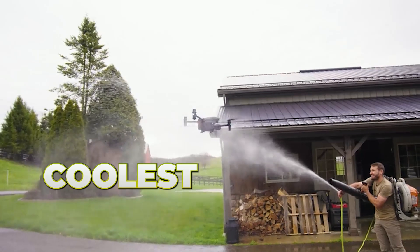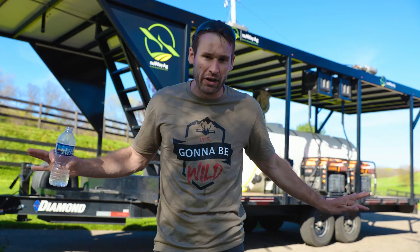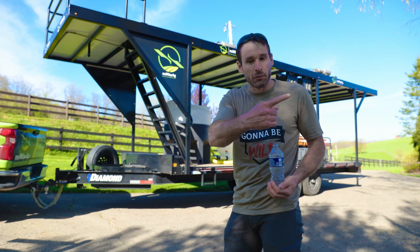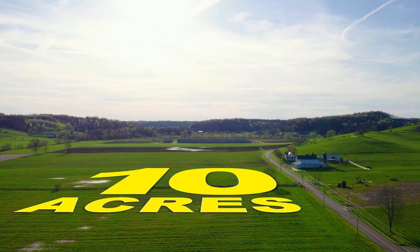We bring you guys all the coolest content using spray drones, drones to lift things — we got it all here on this channel. We manufacture trailers, we sell the drones, we train people how to do it. But we're about to head down the road. My cousin wants to spray about 10 acres of burndown, so that's what we're gonna do.